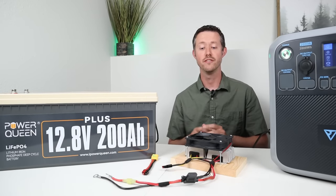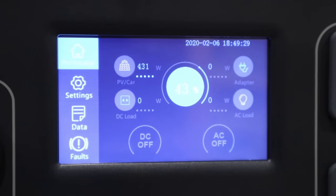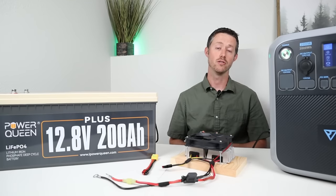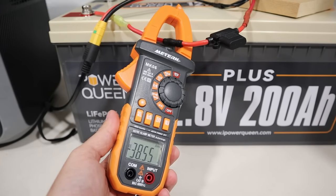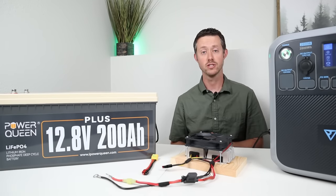I hooked up the power station to the Power Queen 200 amp hour battery with the converter and I was able to get around 430 watts of charging input, sitting right at 36.3 volts and 11.9 amps. That is way more power than the 130 watts we saw using just the battery connected directly. When testing I put my clamp meter on and saw around 38 amps, so a lot of power going through this 8 gauge wire.